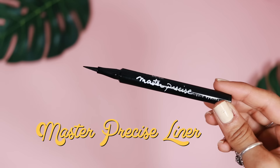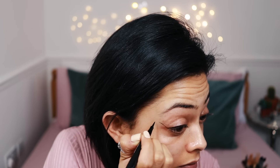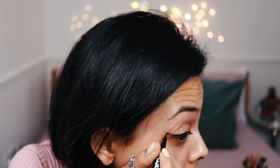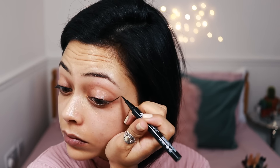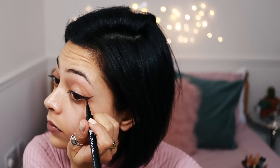The first thing I'm taking is this Master Precise Liner by Maybelline, and I'm going ahead and just doing a wing straight away without popping any eyeshadow on. This look mainly focuses on the liner and lashes, but you can pop on a base eyeshadow if you want to. The pen makes it so easy to get the perfect shape — loving this liner.